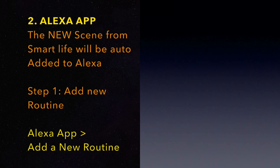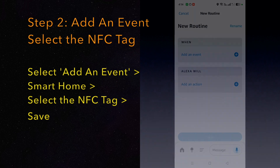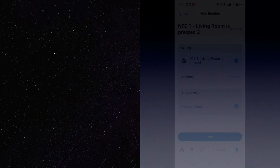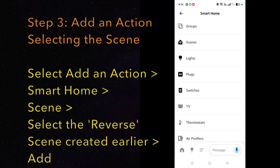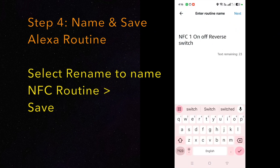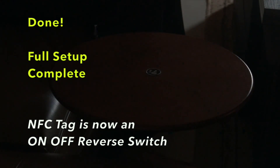We will now proceed with the NFC Alexa setup. Once you open Alexa, you will see the new scene will be automatically added to Alexa. Step 1: Create a new routine. Step 2: Add an event with the NFC tag as the trigger. Step 3: Add an action for the reverse scene created earlier. Step 4: Name and save the routine. Full setup complete — your NFC tag is now both an on and off switch.